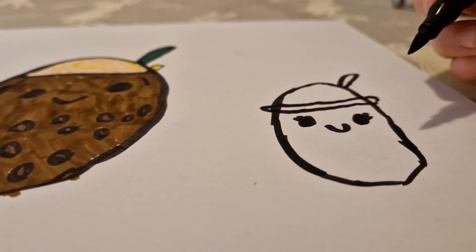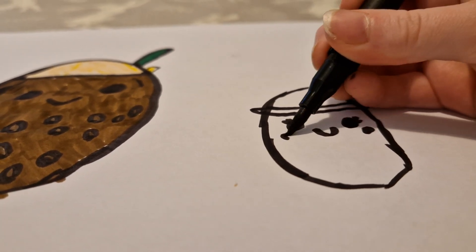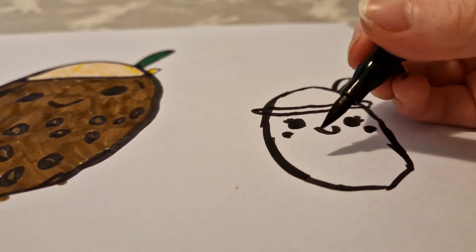I'm just gonna move the camera over so you can see. I don't know if she has cheeks but I want to draw cheeks — because why not, she's a girl, so she just has cheeks.